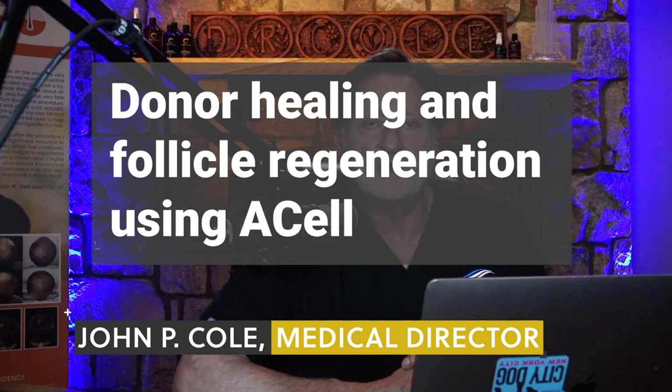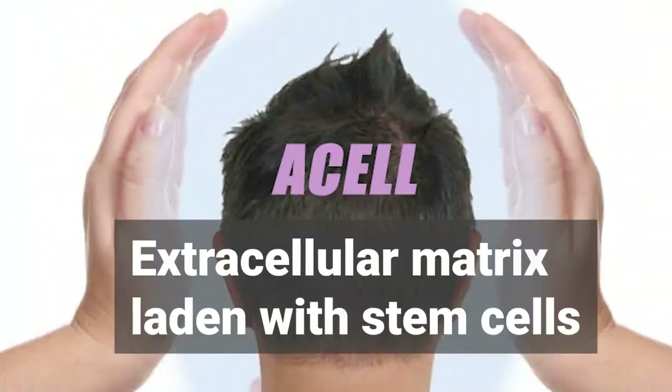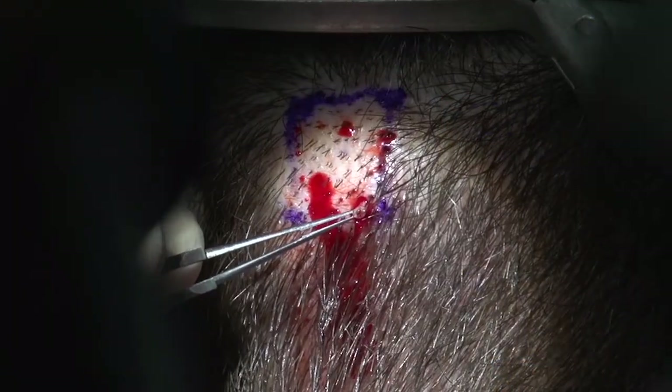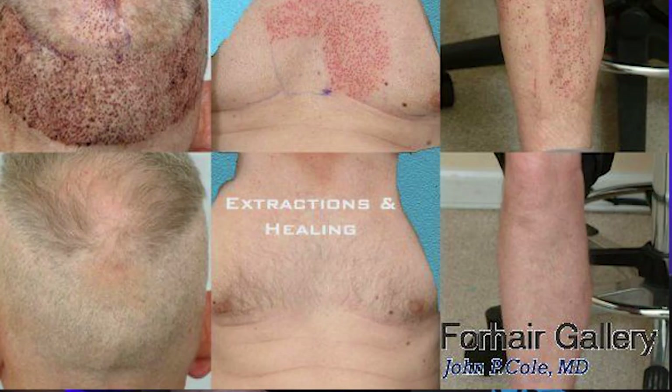I want to talk about donor healing and follicle regeneration using ACell, which is an extracellular matrix. When we perform FUE, I make a minimal depth incision and remove about two millimeters of tissue. Hair follicles are about 4.9 millimeters in length on average, which means I'm plucking out well over two millimeters of the follicle and leaving stem cells behind in the subcutaneous adipose. The idea is that if we can improve healing and regenerate hair follicles, we've got something.